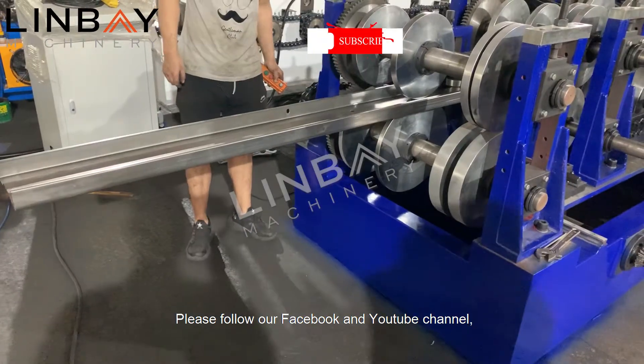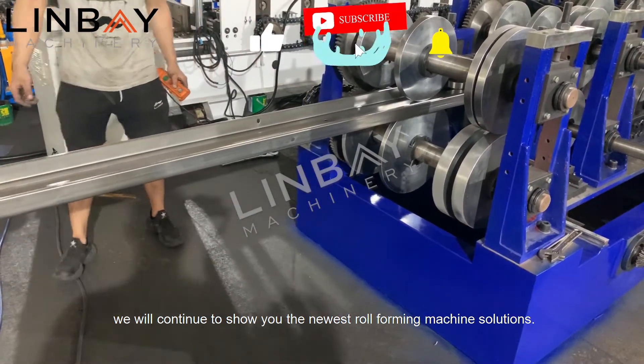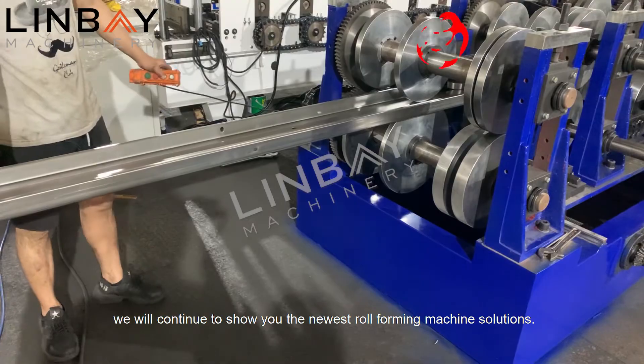Please follow our Facebook and YouTube channel. We will continue to show you the newest roll forming machine solutions.